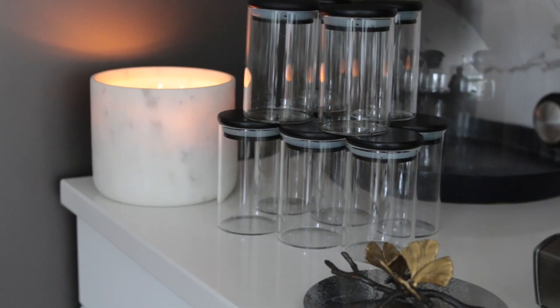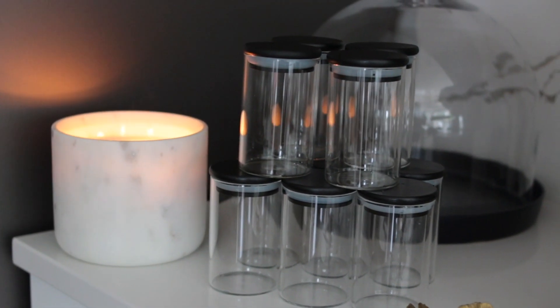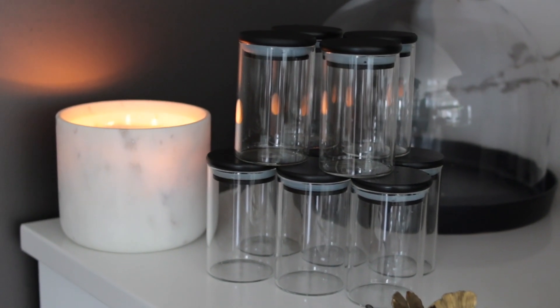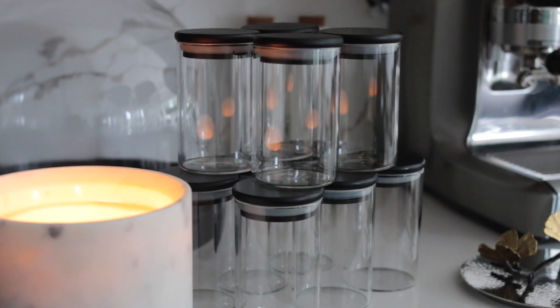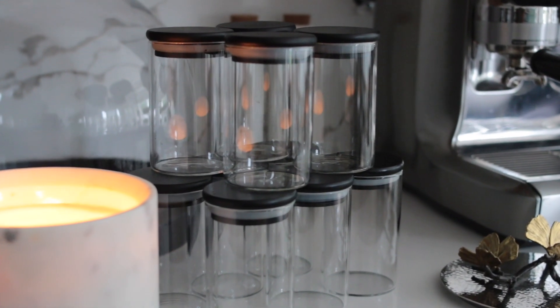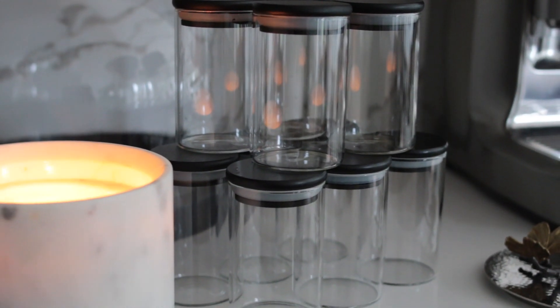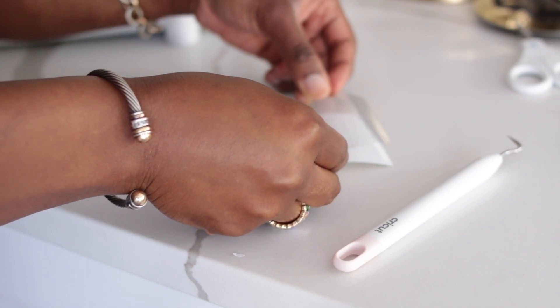There's so much material you can use to get crafting and bring your vision to life — I absolutely love it. These are the jars I'll be using — everything will be listed down below. I really wanted this to pop and go with my home aesthetic, so I went with a white vinyl to make these black jars really stand out. Let me know your thoughts.